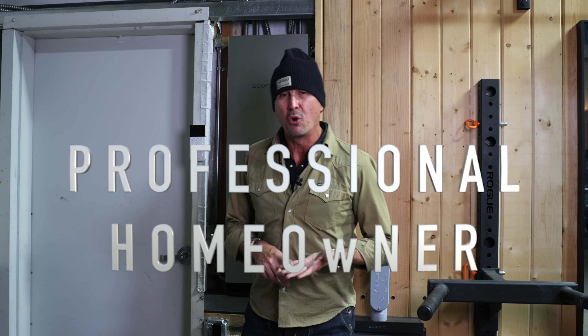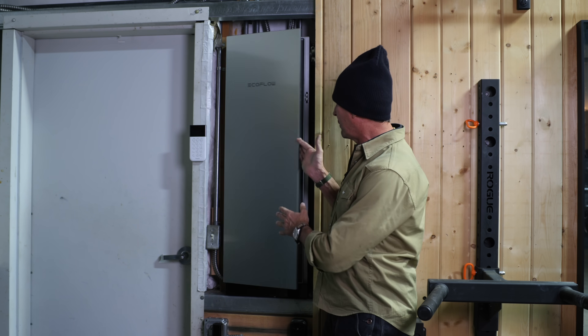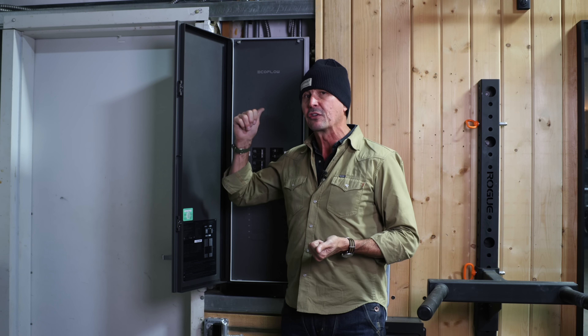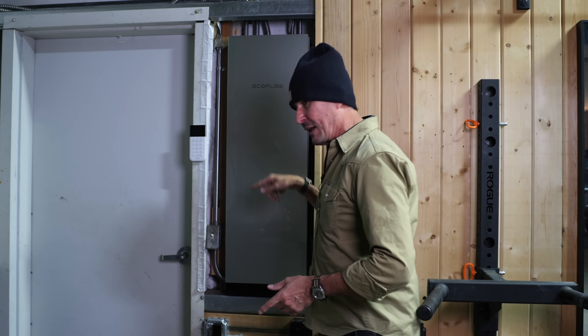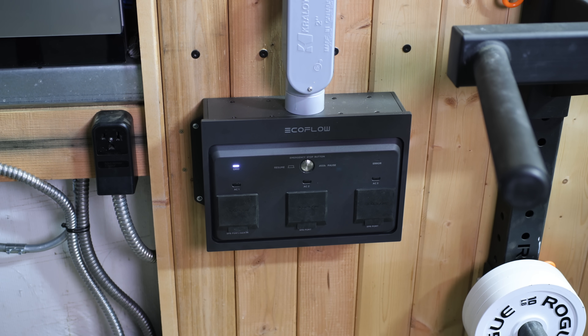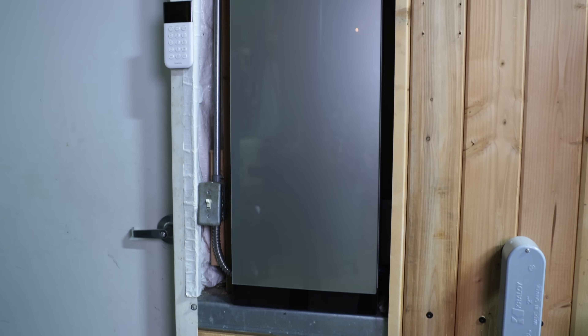Most of you are familiar with the Delta Pro Ultra system we put in the Cozy Cabin — that was a full backup off-grid system to power up everything in the event of an outage, with a small sub-panel that worked with the existing panel. What's new and different about this is that it's a complete 200-amp capable standalone panel with 32 circuits. This is a smart panel, which we'll talk about once we get it hooked up. This box here is the input for the Delta Pro Ultra system — it plugs in and feeds power to the system, completely powering the shop with the batteries alone, independent of the grid.